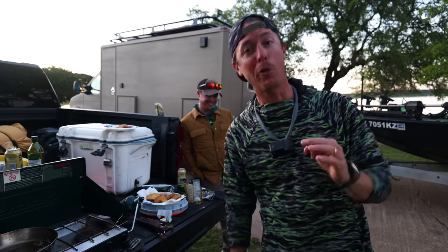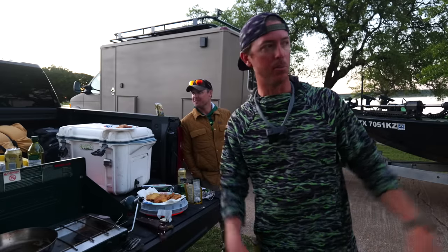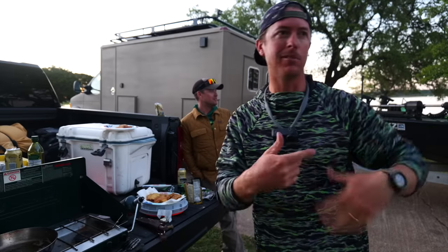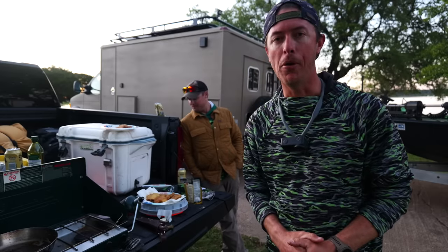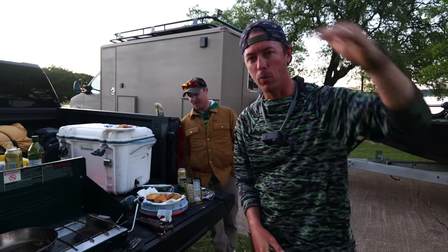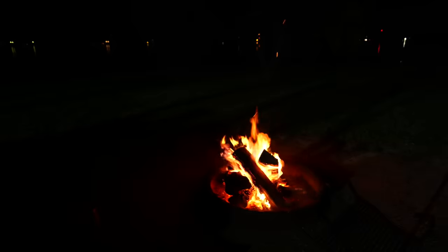Stay tuned — me and Robert are doing some bass fishing out here, poking on them a little bit. Subscribe to the channel, thank you guys for tuning in, and we'll see you on the next one.